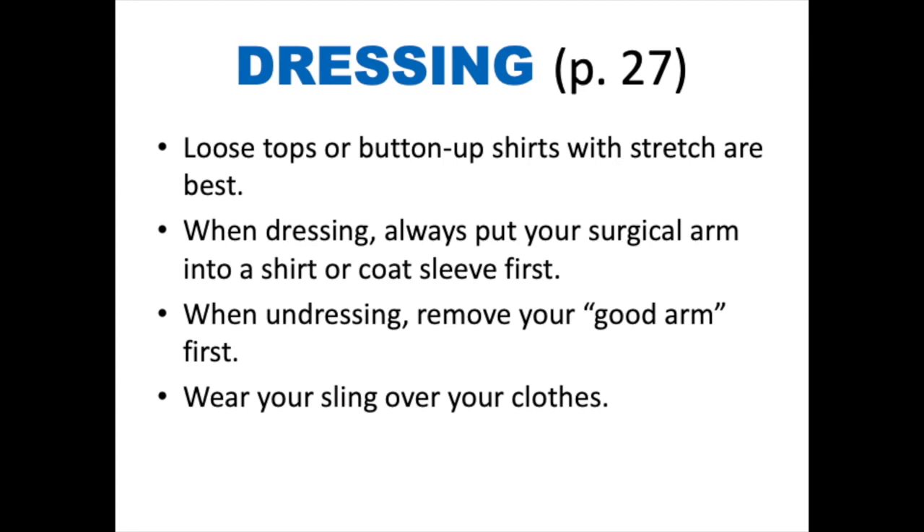Dressing. Wearing loose tops or button-up shirts with stretch are best while recovering from surgery. When getting dressed, always put your surgical arm into your shirt or coat sleeve first. When undressing, remove your good arm first. Make sure to wear your sling over your clothes.